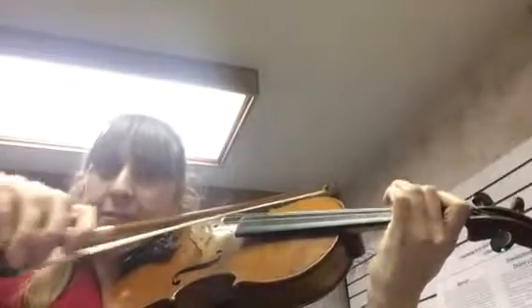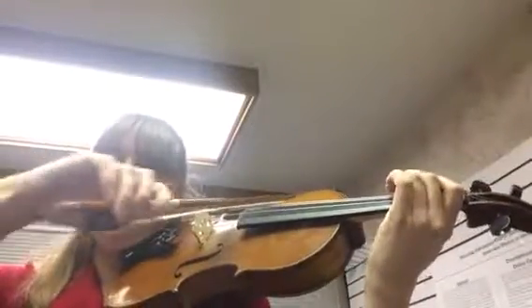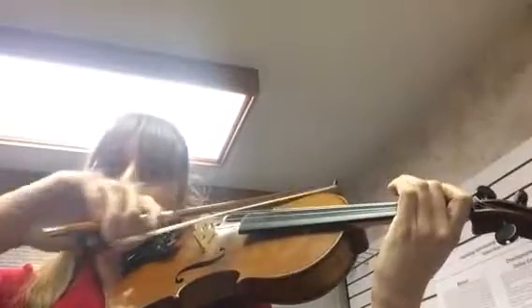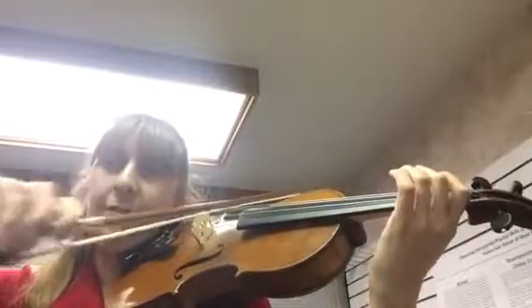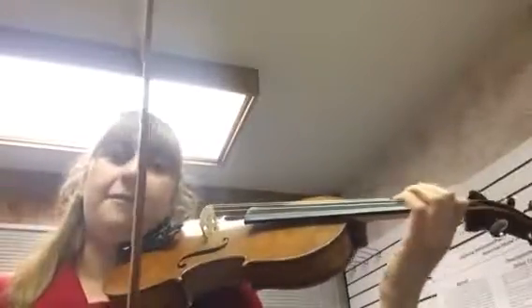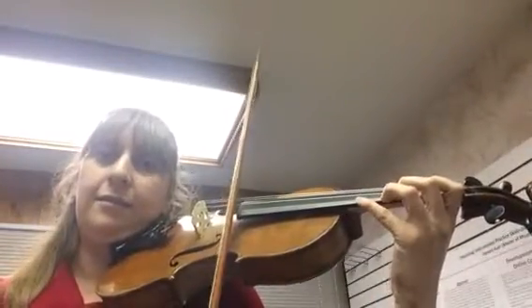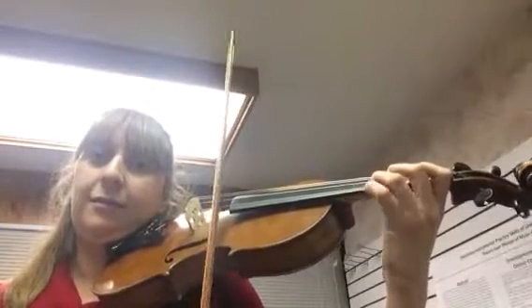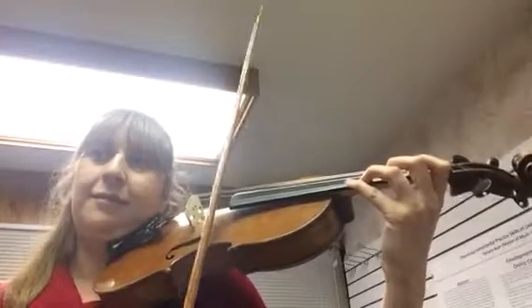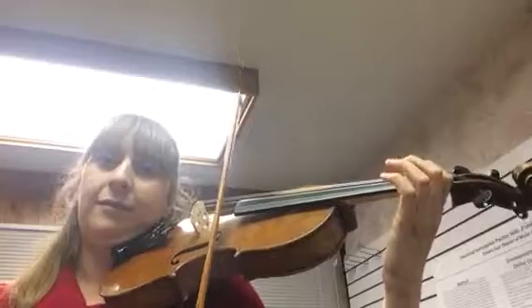Have a listen — the first duet is completely different; you need to be nice and light and on the E string, and then you do that on the G as well.